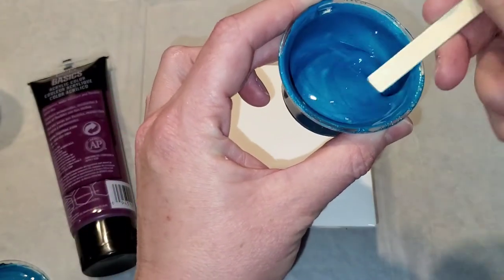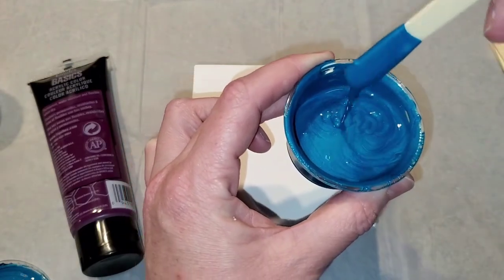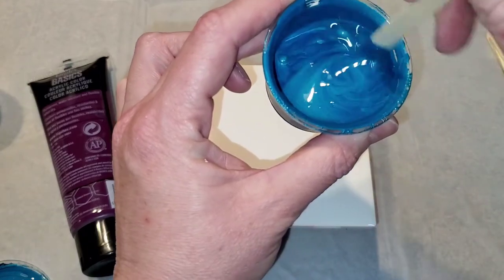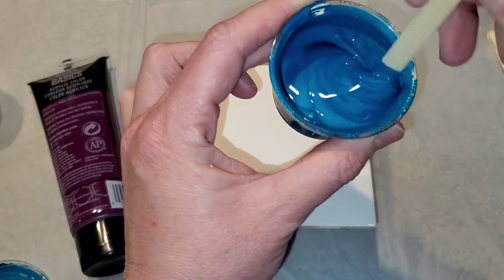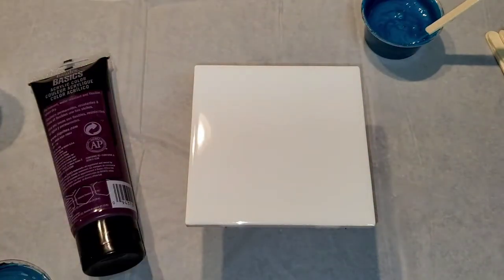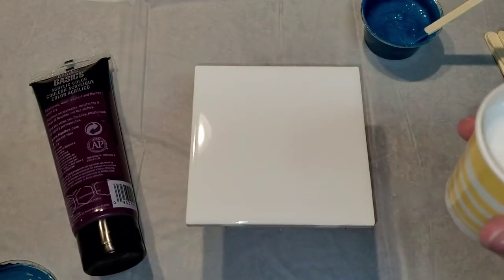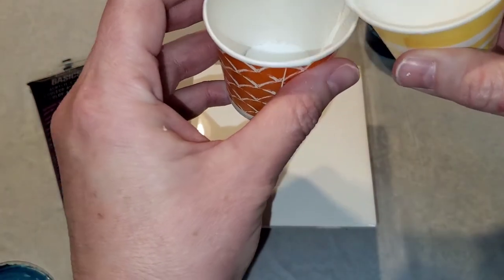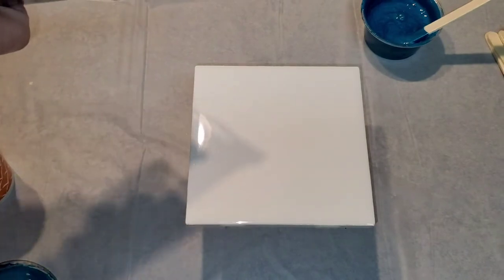It's mixed with a mixture of glue and water, probably about a 70/30 ratio, but don't quote me on it because it's not precise. It's still a little runny but we're going to use it. I have some Elmer's Glue-All and water already mixed up, so I'm just going to mix a couple of these colors. I think a bronze color would look really pretty with this Liquitex Deep Violet.